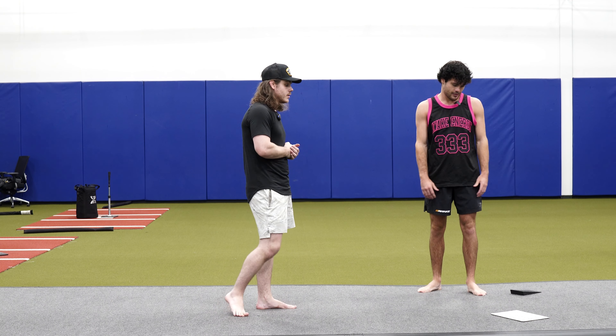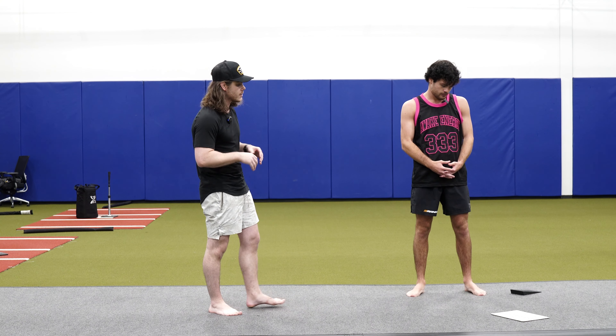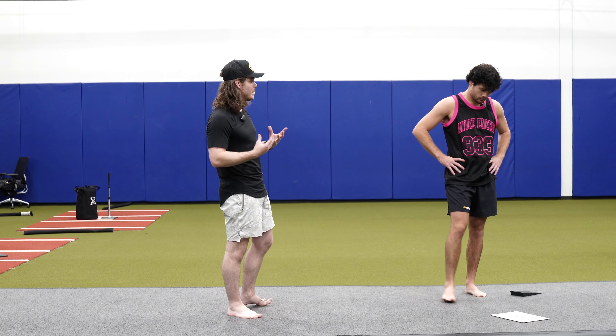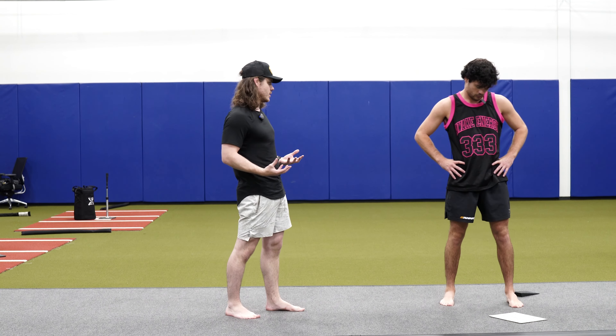All right, so today's workout is going to be focused on rotational strength and speed. We're going to be trying to move heavy weight as fast as we can.